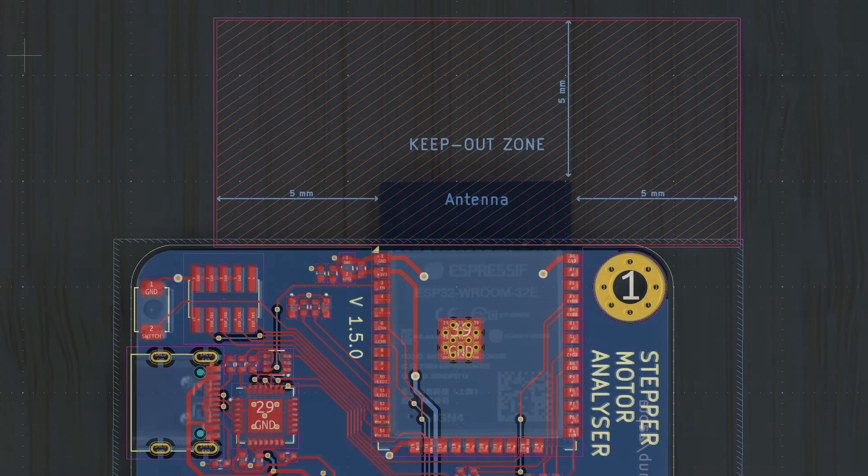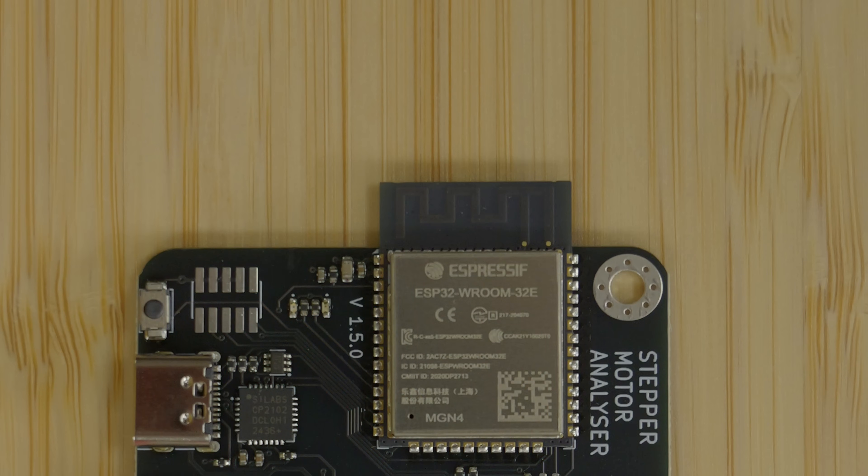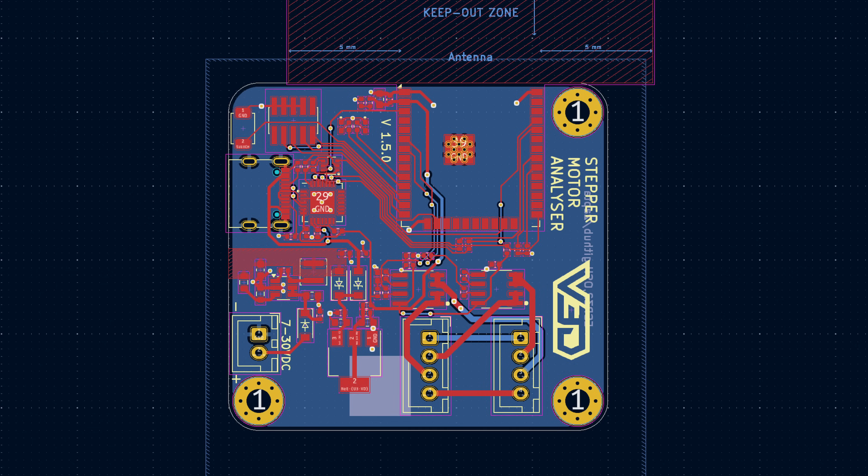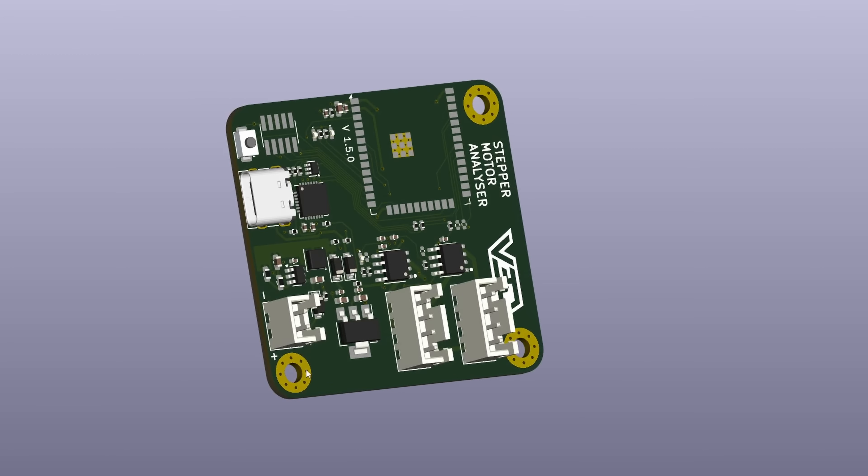So this antenna hangs off the edge of the board in order to optimize the signal that we get. I also separated the connectors for the motors a little bit, just to make them easier to plug in and remove for finger access. With the physical layout completed and checked in the 3D view, it's time to export the bill of materials.